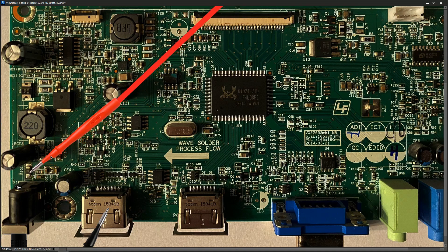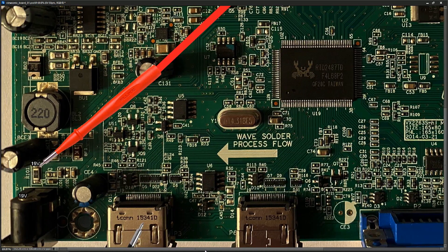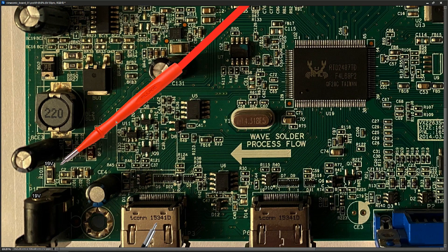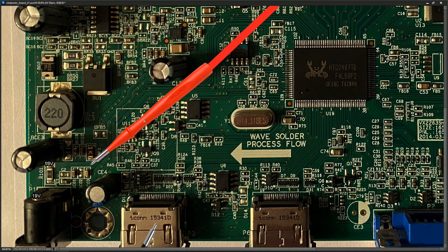The first component it hits when it gets onto the motherboard is this zero ohm resistor right here. I check and we are getting 19 volts at this point also. Following that track, we can see it splits off into two paths.